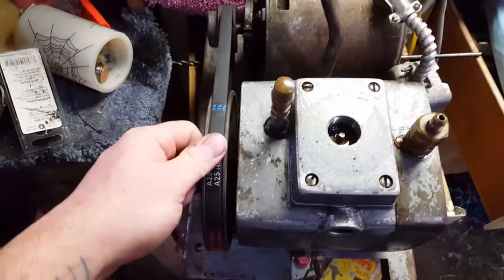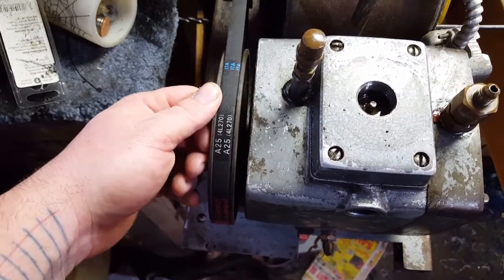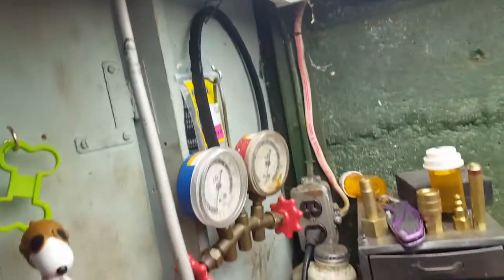I bought a new 27-inch belt, which is A254L270 — the 27 is the inches. I kept the old belt in my collection of extra belts, just in case. It was falling apart and that's what made all this black dust all over everything.